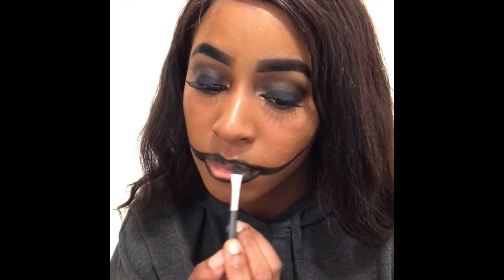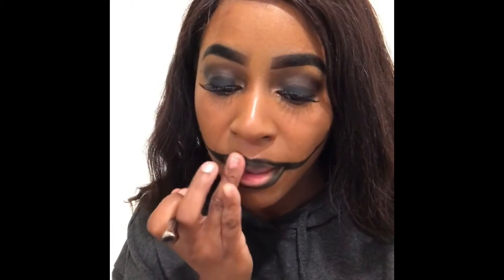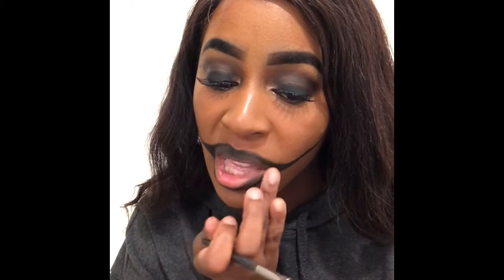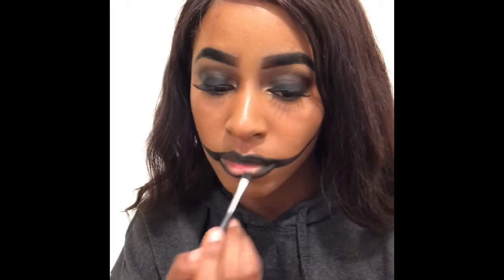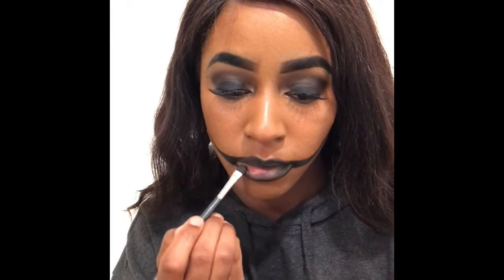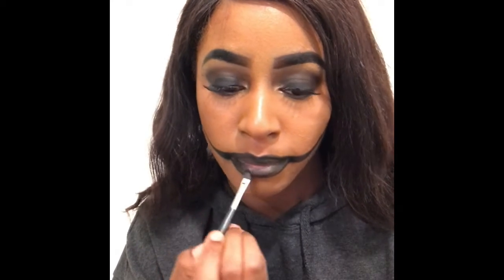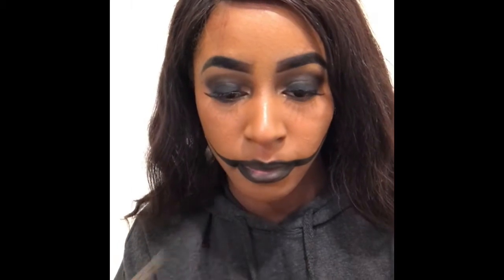I start to fill it in with the black, but then I kind of change my mind and put a lipstick on — you guys will see what I'm talking about. Then I'm just filling the lips in, trying to get it really black.